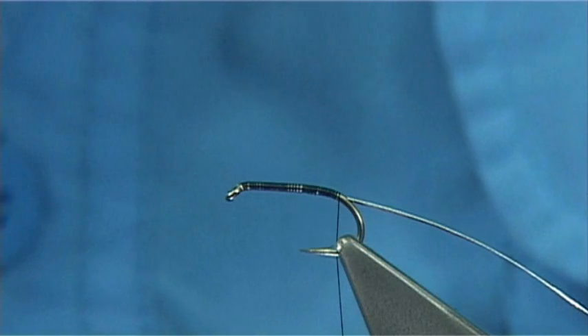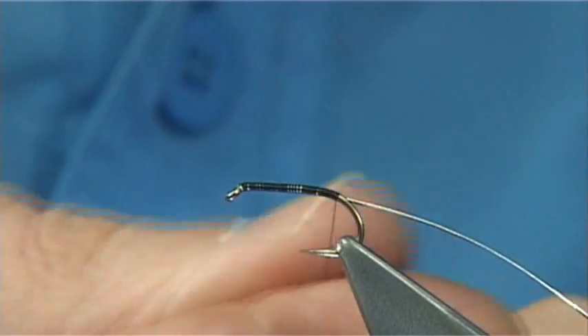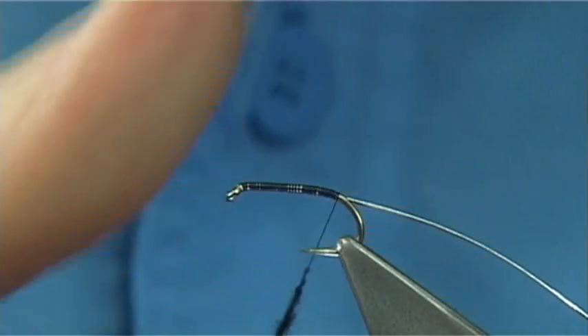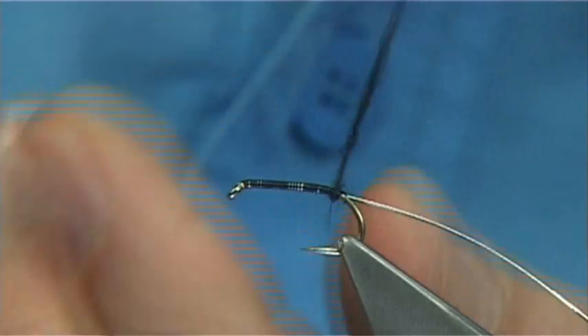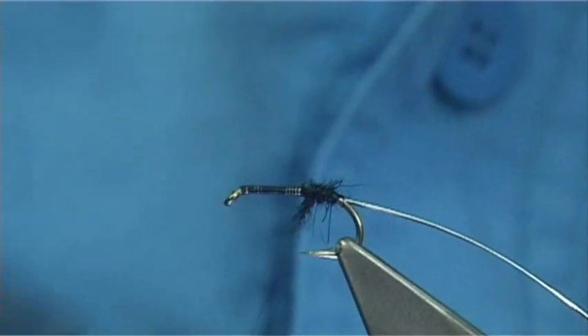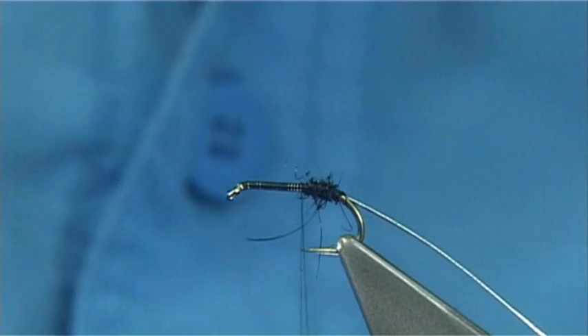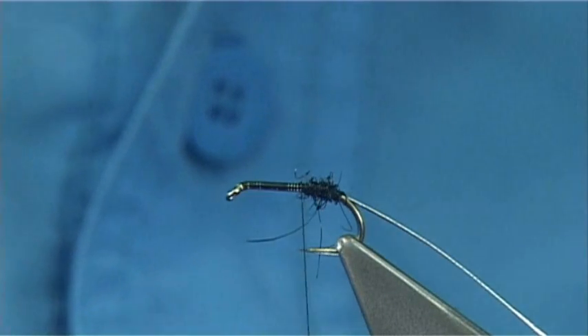Now the body can be a synthetic, or an SLF, or a seals fur, whatever you have. I am using seals fur and it is black, red, black. So I am going to put the seals fur on, just form the first part of the body. Now as you can see I have run through it with the bare thread and come back up, just to slightly tighten the body up a bit.